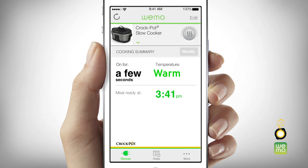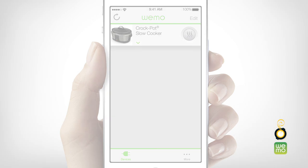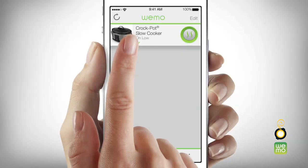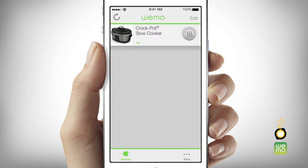When cook time has completed, the WeMo app will send you a notification message letting you know that your meal is done and the slow cooker has shifted to warm setting. At any time during cooking, press the temperature control button until the off setting has been selected. Or, if you have a scheduled cook time in progress, you can also touch the down button next to the slow cooker image and select modify. In this screen, you can choose to cancel your current cook time, which will turn the slow cooker off.